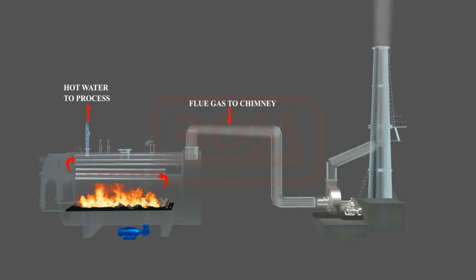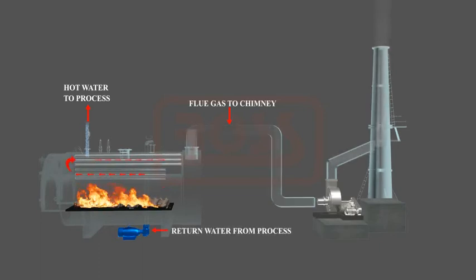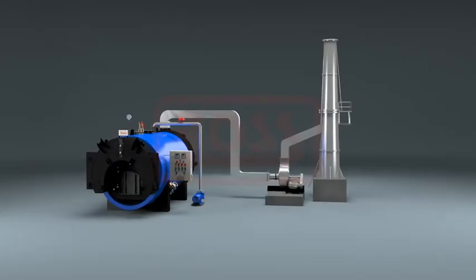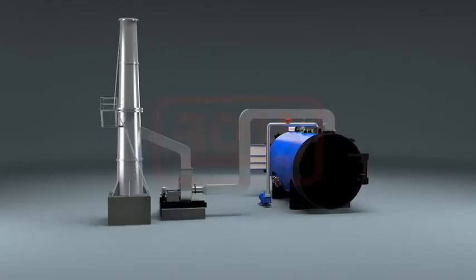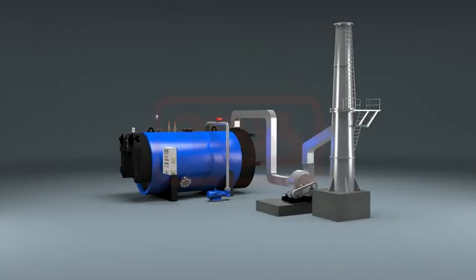At the exit of the flue tubes, flue gases collect in the rear smoke box and are discharged to the chimney. Circulating water is continuously heated and its heat energy is utilized in the process. Return hot water is piped back to the hot water pump to complete the heating circuit. When the hot water temperature reaches the set value, the ID fan is automatically switched off, cutting off combustion air to the furnace, practically stopping fuel burning so that hot water temperature does not rise further. Safeties such as low hot water flow and high stack temperature ensure safe shutdown of the HWG under abnormal operating conditions.